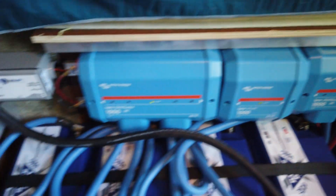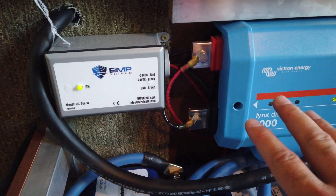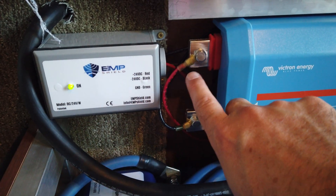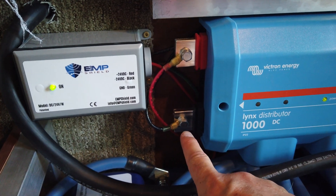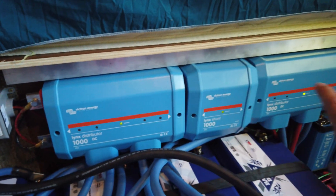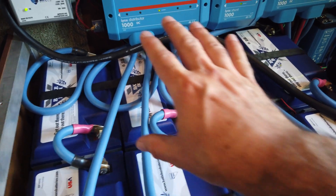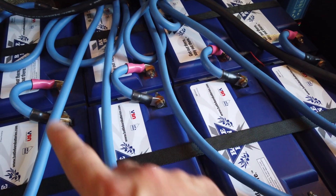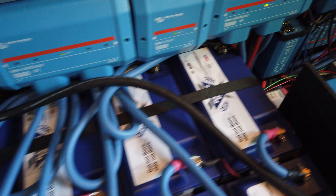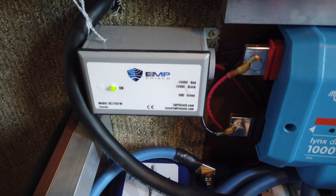Over here is the 24 volt EMP Shield. The wires coming out of it - there are three: one ground wire going to the same grounding bus bar, and then positive and negative wires going to the corresponding bus bars, which are all energized at 24 volts. That EMP Shield is protecting the link shunt and its circuitry, the BMS inside all of the Battleborn batteries, and also the 24 volt side of the step-down converter that steps down from 24 to 12 volts. It's screwed into the wall and fits quite nicely, with an on indicator light.